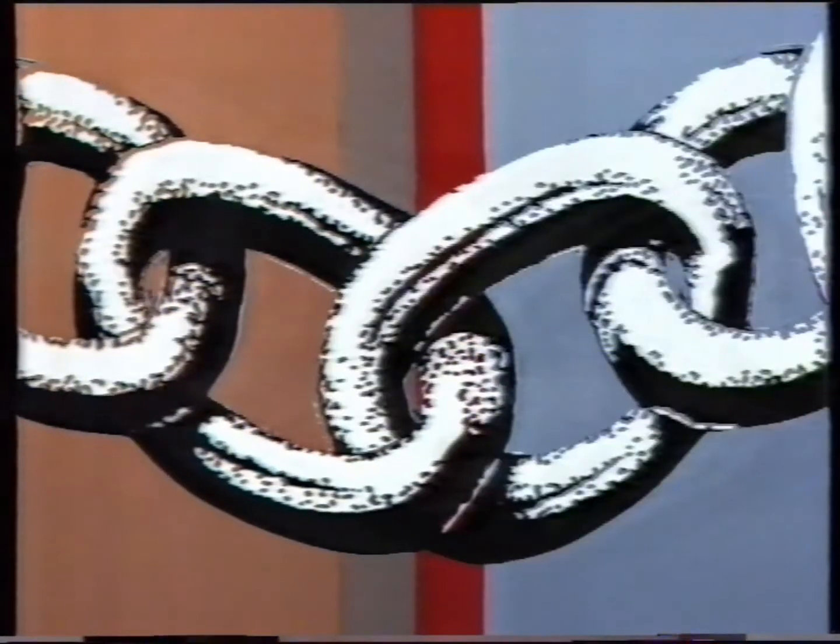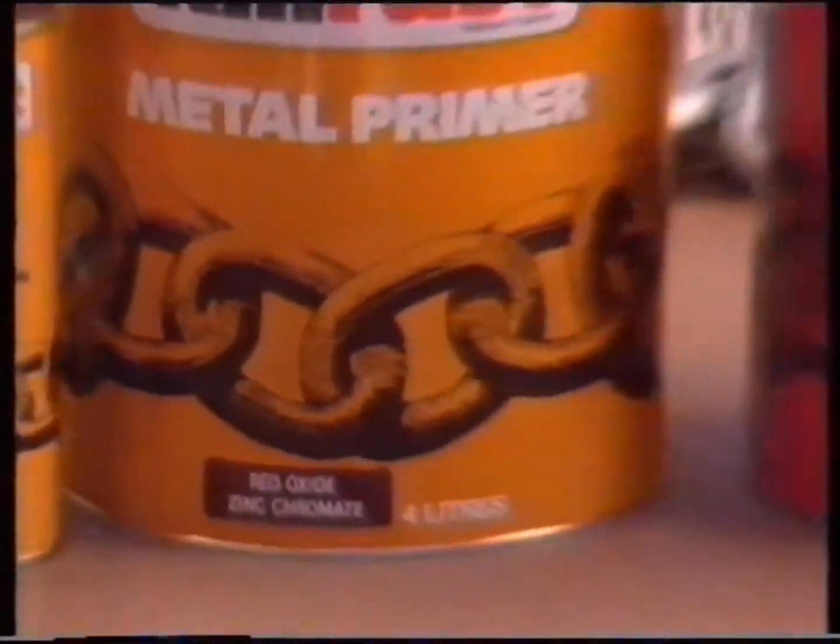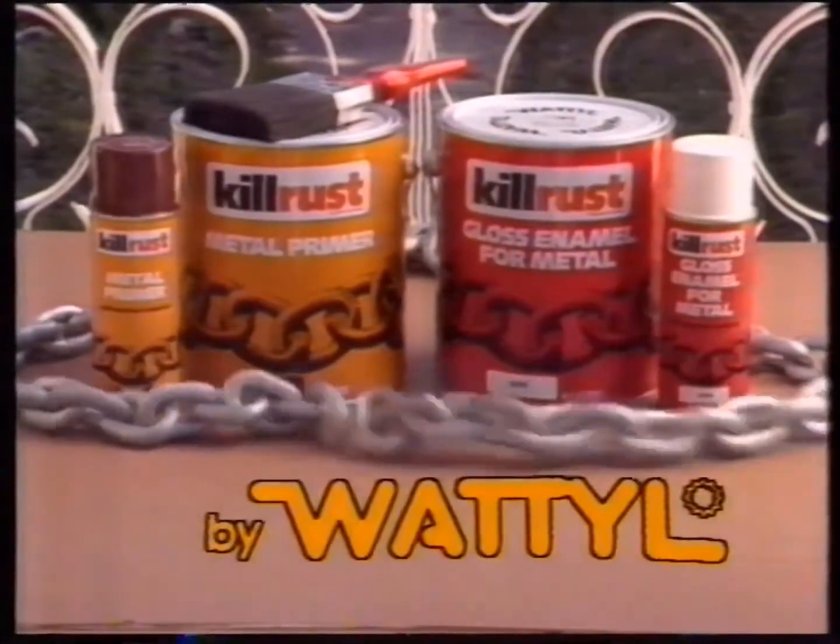The proven KillRust chain of protection. Industrial strength for tough Australian conditions. Whatever the rust problem, do it right with KillRust.